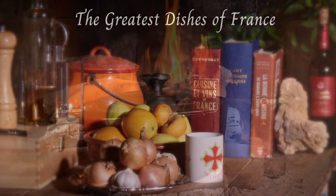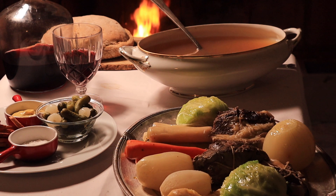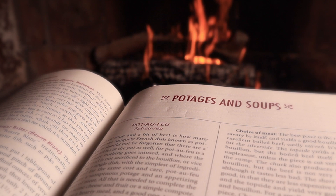Let's begin our series of France's greatest dishes with the pot au feu, the quintessence of French family cuisine and perhaps the most celebrated dish in France. We'll follow the rigorous instructions of Madame Saint-Ange from La Bonne Cuisine, published in 1927, the Bible of French home cooking, once to be found on every kitchen shelf in the land.